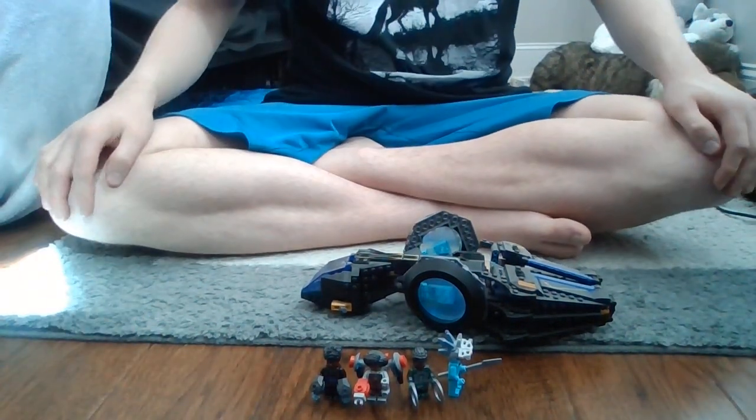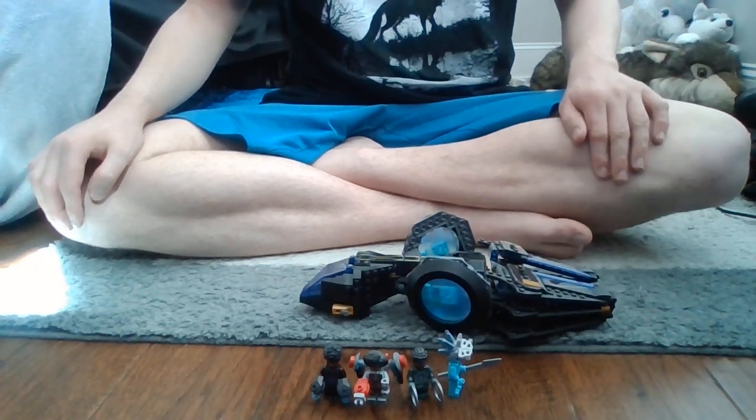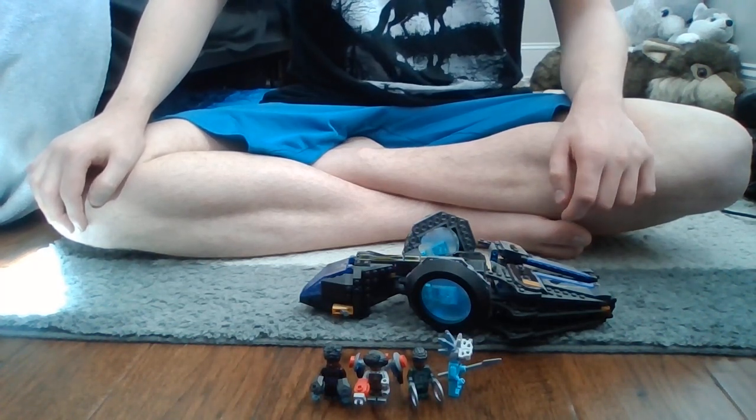What's up pack members, it's your leader Spirit the Alpha here, and welcome to another review. So this is the next LEGO I'm going to review. This is the LEGO Marvel Super Heroes' Shuri's Sunbird from the movie Black Panther Wakanda Forever.